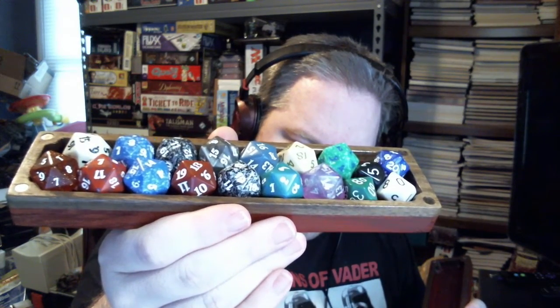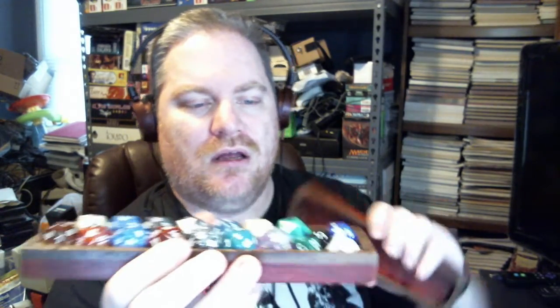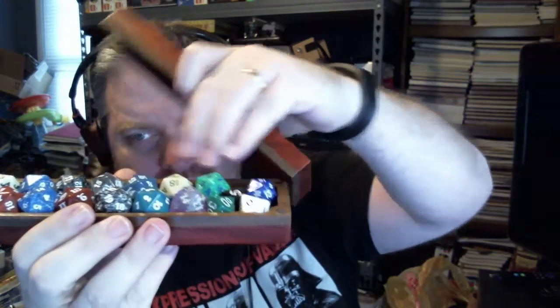I have 16 to 18 dice in here. You could probably do more depending on the size of your dice — if you had smaller d20s, regular d20s are smaller than the spin-down counters.